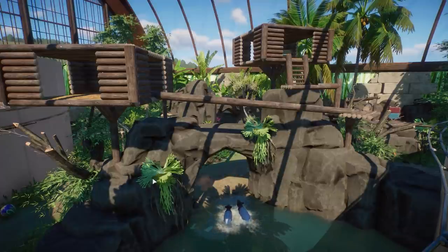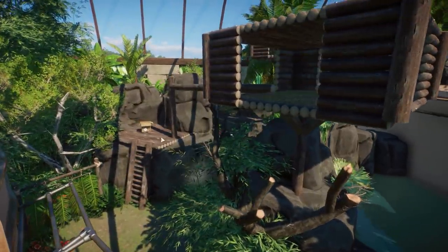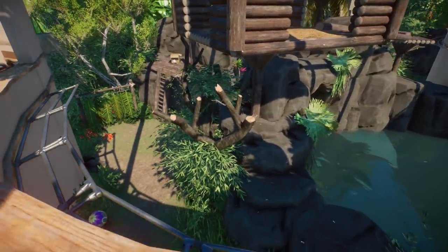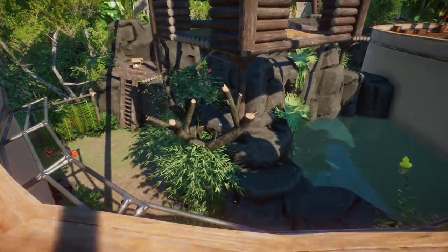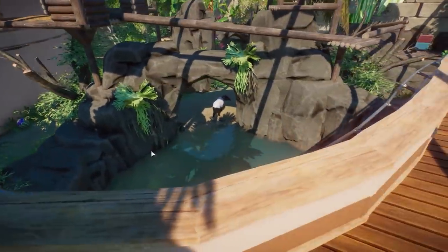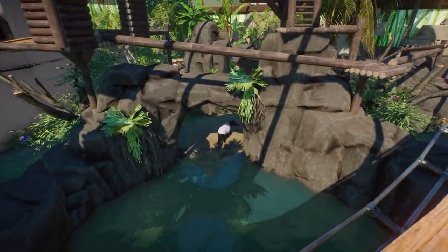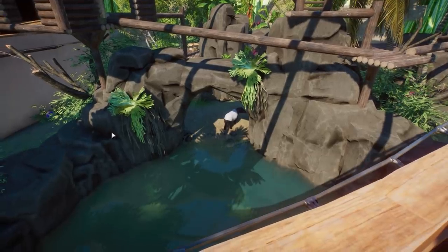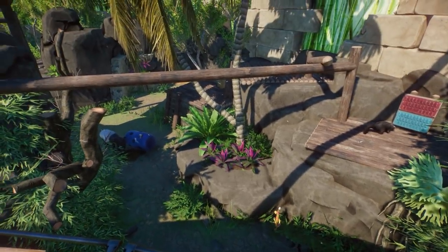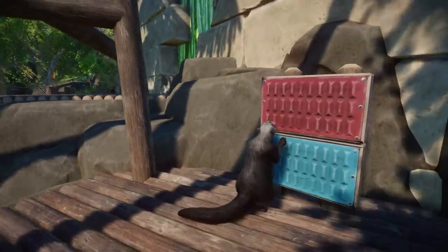They can go all the way up here and then all the way to the backside, right to here, and then down this ladder. Then we have this enrichment item for the tapirs. This is definitely more of a habitat you want to discover — I really tried to make it a really adventurous habitat. Even though for the tapir it's not really adventurous — the tapir can only use the lower level of the habitat, which is not that much — it definitely looks really cool.